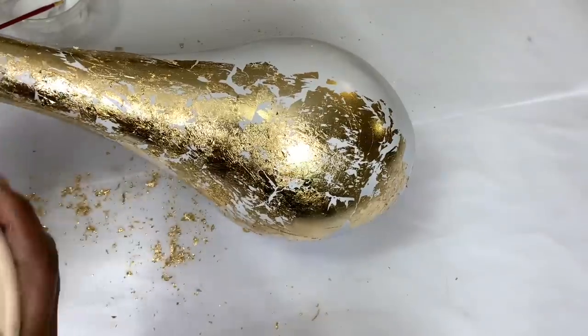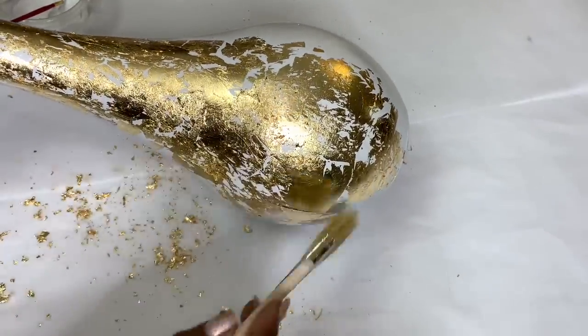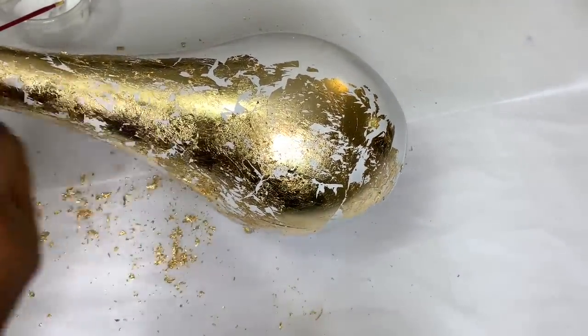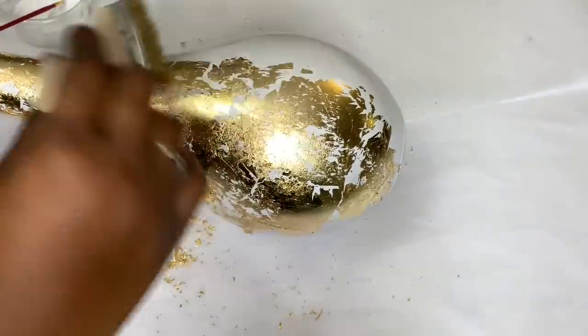I brushed away the excess leaf metal with a dry paintbrush. And when I was happy with my design, I sealed my leaf metal with small amounts of the Mod Podge.